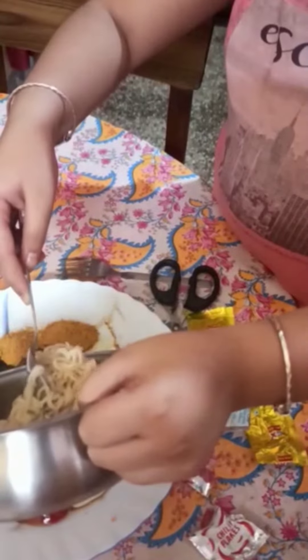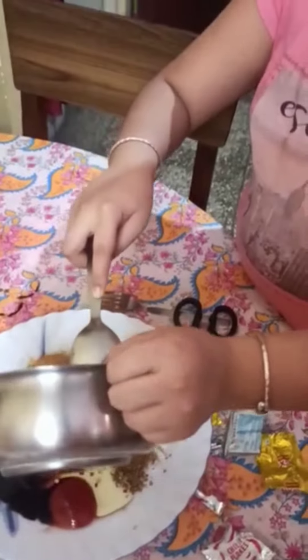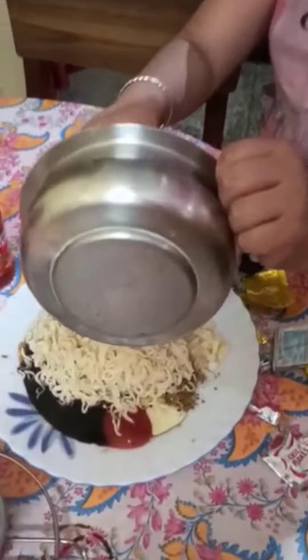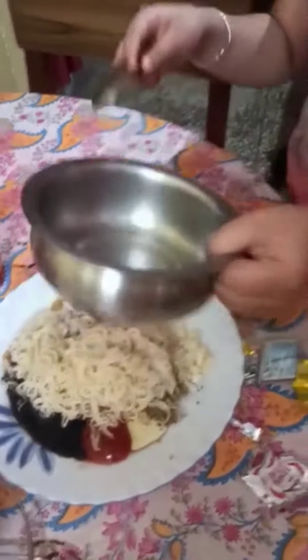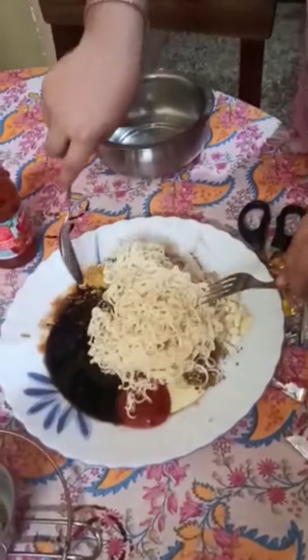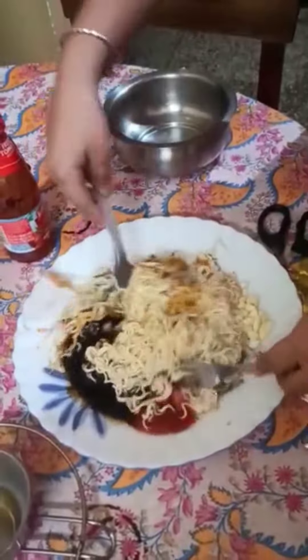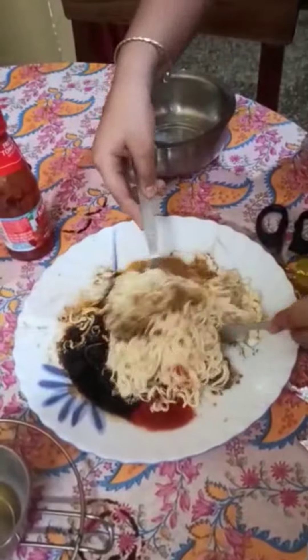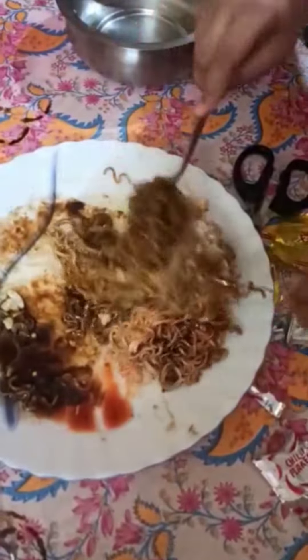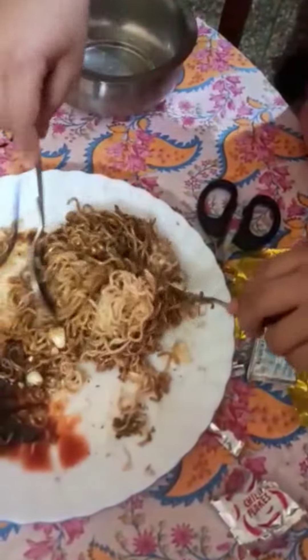I didn't add a clip of the hot oil, but after adding it, you will pour the Maggi and then mix, mix, mix! It is already looking delicious. The smell — oh my god — the smell was so good, really like heaven.